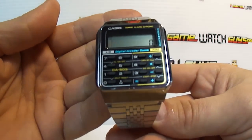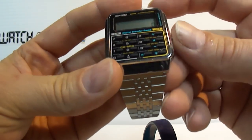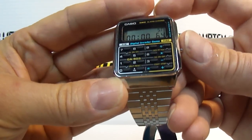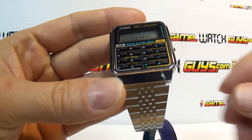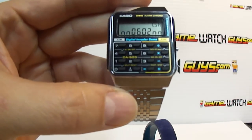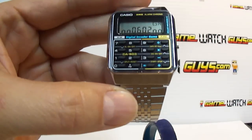It has a digital invader game. It's got the calculator, ear alarm, stopwatch, and this is the game which I am not totally sure how to play. This is my first video for this watch, so feel free to chime in.